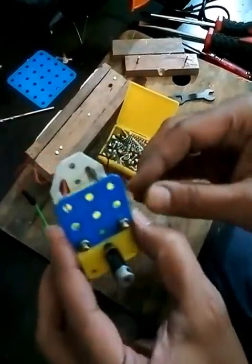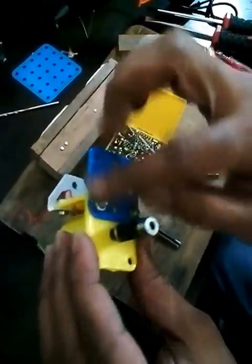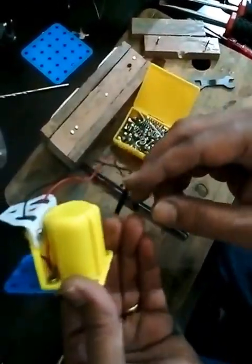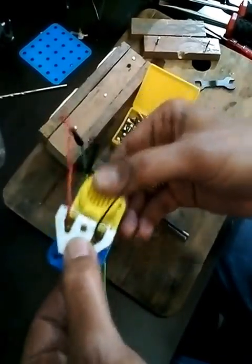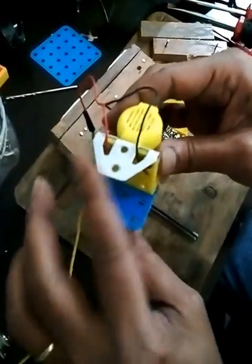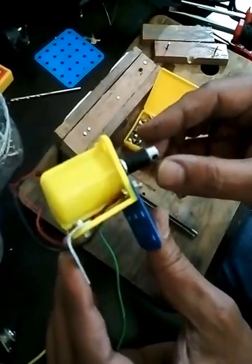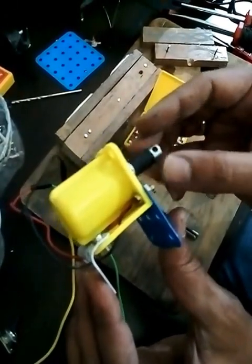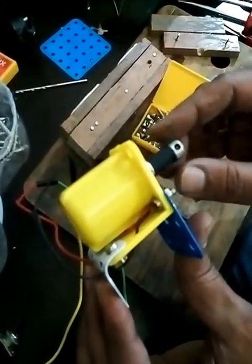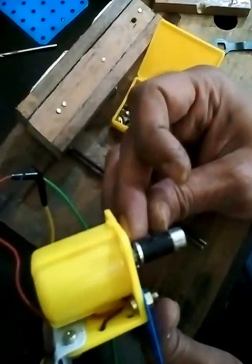I have already assembled this motor — I fixed it with a metallic sheet. You can use whatever you have at home; this will act as a stand for the motor when you attach the motor to the poles. I have created one small shaft, a drill shaft, which I attached to the motor using a ballpoint pen.